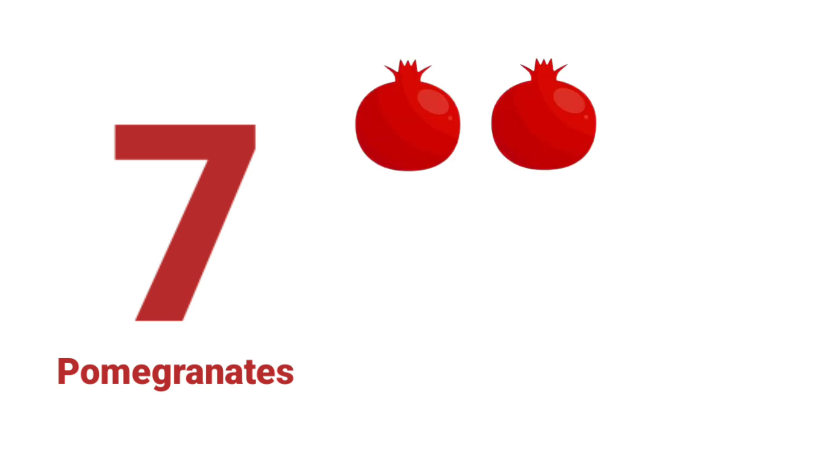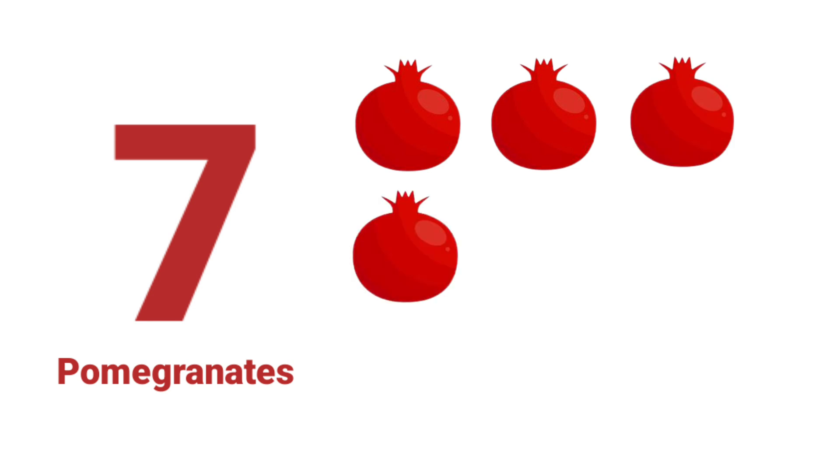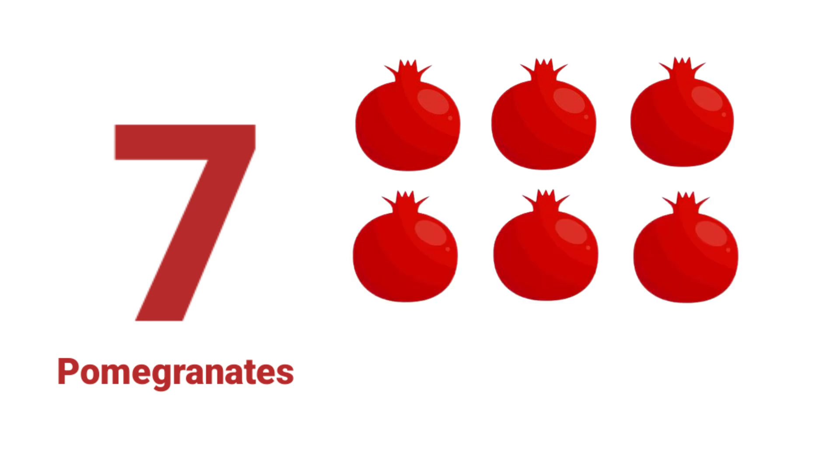One. Two. Three. Four. Five. Six. Seven. Seven Pomegranates.